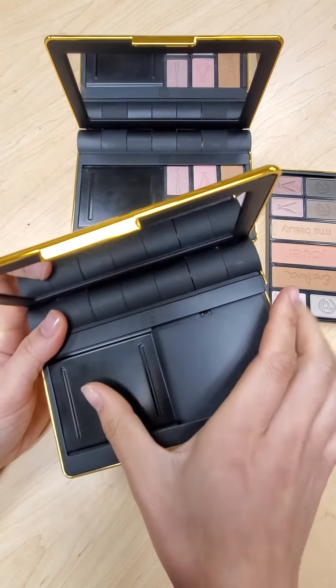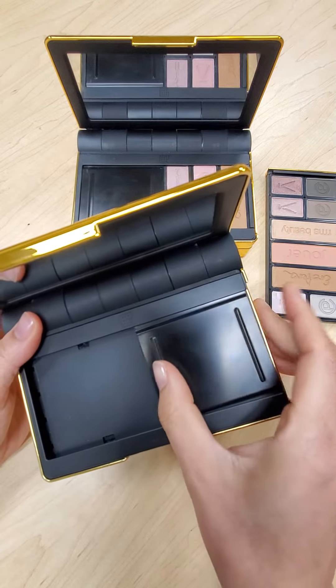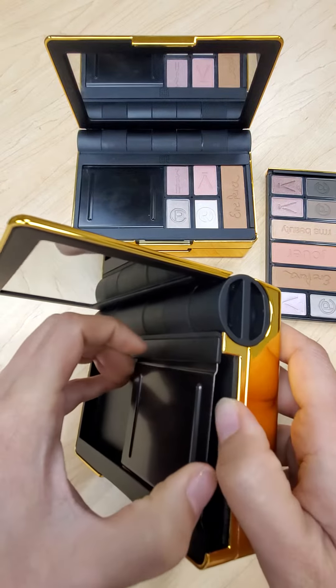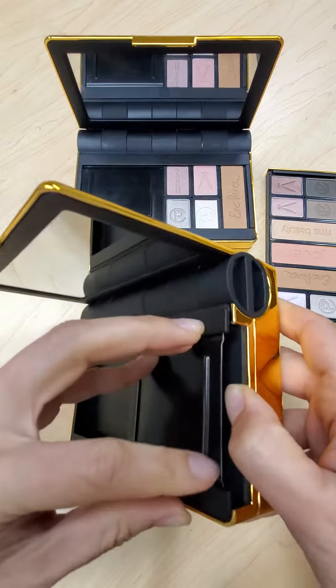The next thing you're going to do is take the sliding metal cover and slide it all the way to the right. You'll see that it kind of pops out just a little bit. From there you're going to pull up on these two edges — this pops up and this pops up.